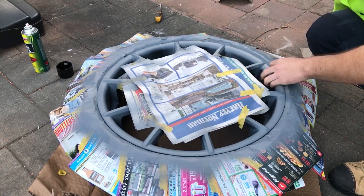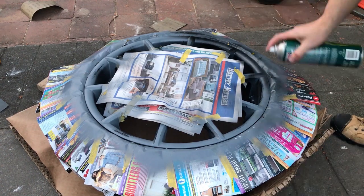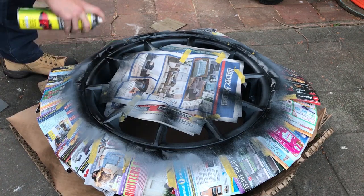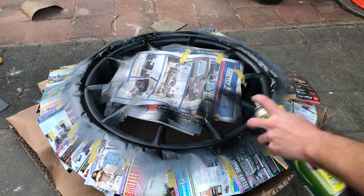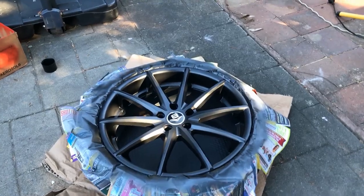Now that it's all sanded back we're ready for color. Put your first coat on nice and light — apply about three to four coats all up until you're happy with it. Make sure you blend it in so that way it looks nice and consistent and you won't actually see the repair.